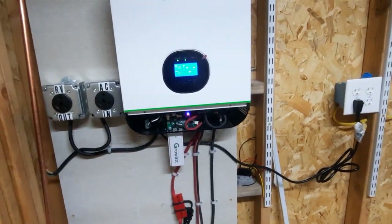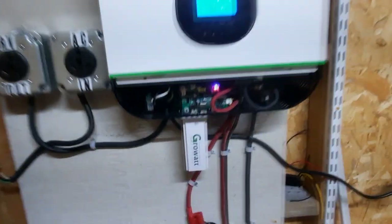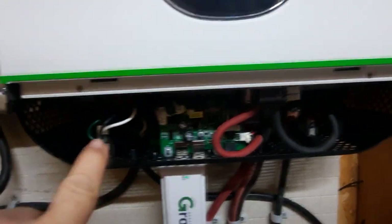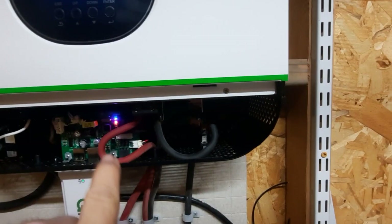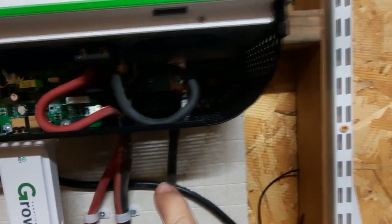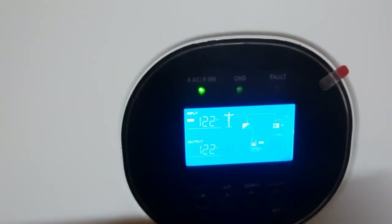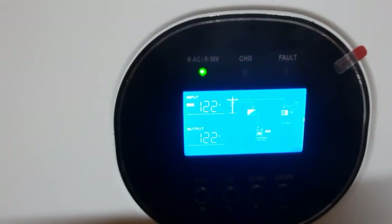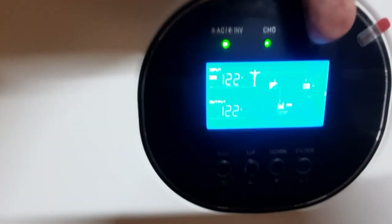This has a Growatt Wi-Fi module so I can monitor it on my cell phone or home computer. You can see there are the AC wires, battery coming in right here, and in the back is the solar display.